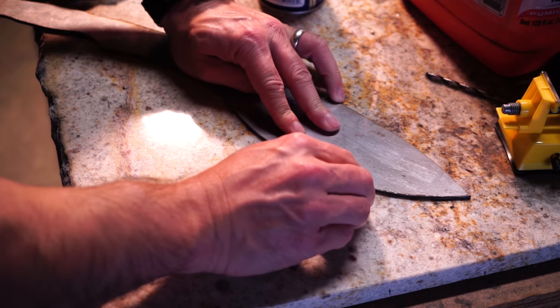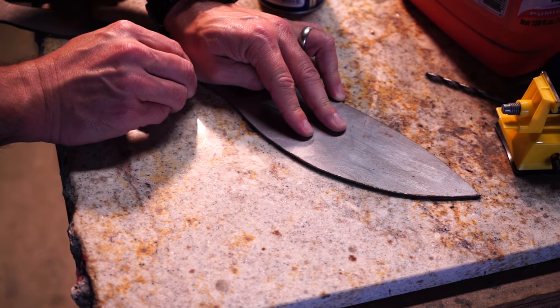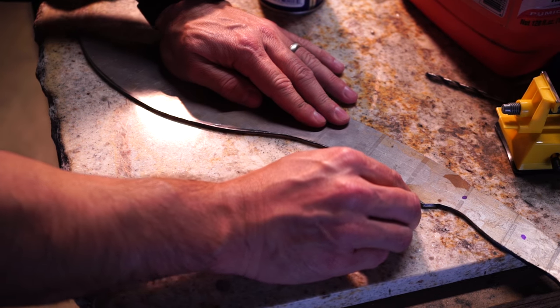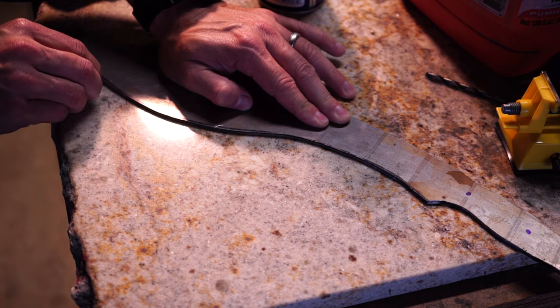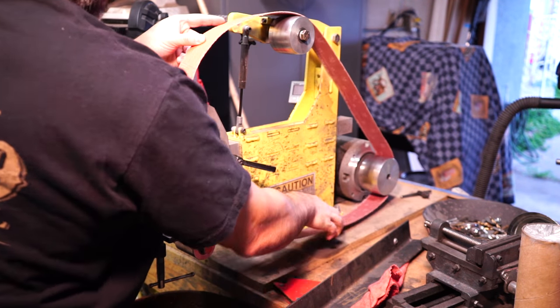Let me know if you guys like me to talk during the videos or if you just like the sounds of the machines. Anyway, here I'm just scribing the line - I like to scribe it on both sides with a drill bit that is the same thickness as the steel.